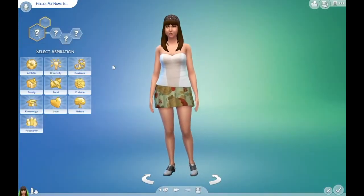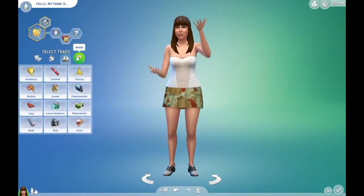Hey guys, it's Dani. Today I'll be doing a Sims 4 Create a Sim, so let's just get into this.